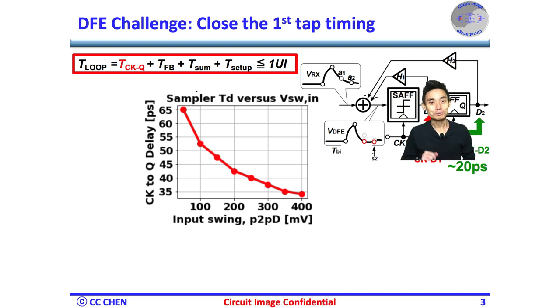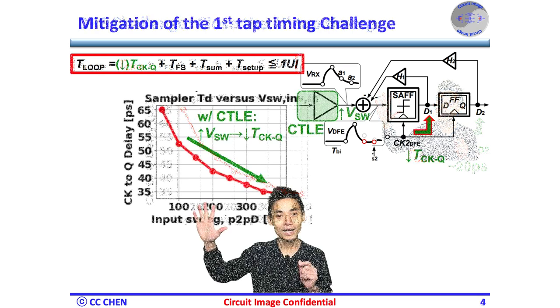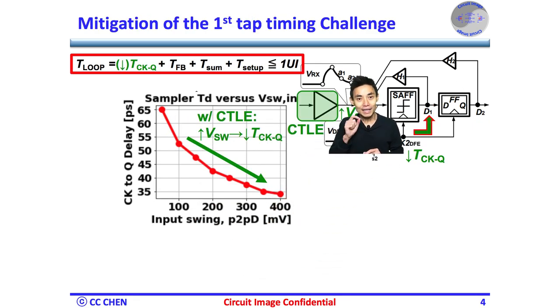I believe you should be able to know how to improve the timing. Think about your swing intuition for 5 seconds. Adding an amplifier to increase the input swing of the sampler would help decrease the clock-to-Q delay. That's part of the reason we need a CTLE before the DFE, as described in our 'Why Not DFE Only' video.